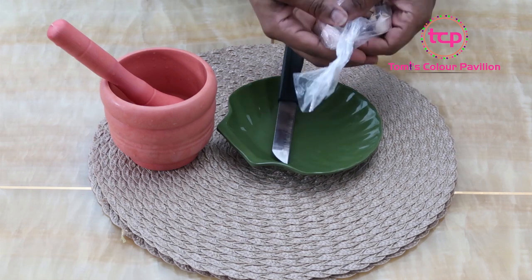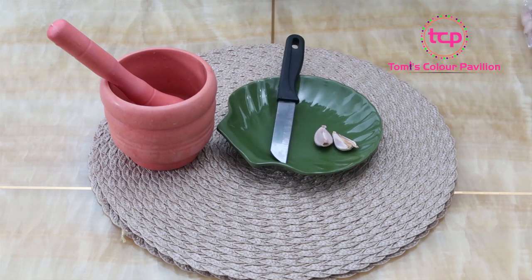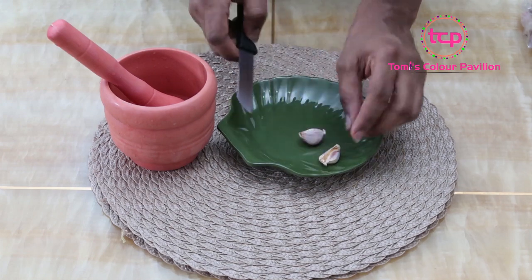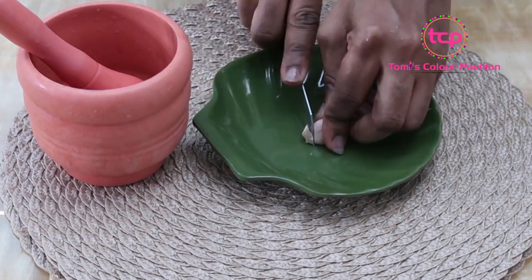So I'll just show you how you can use garlic or prepare garlic for yeast infection. This is the normal garlic we know, the garlic we use for our food, for spicing our food. I'm just going to get like two cloves of garlic here and I'll remove the skin very shortly.